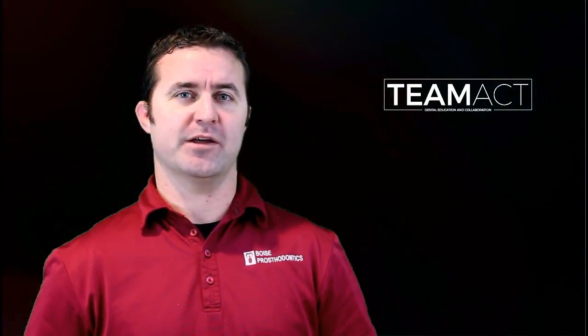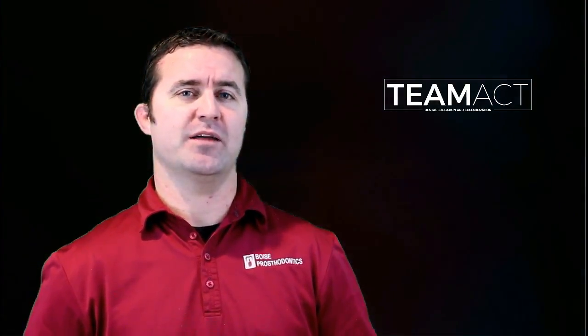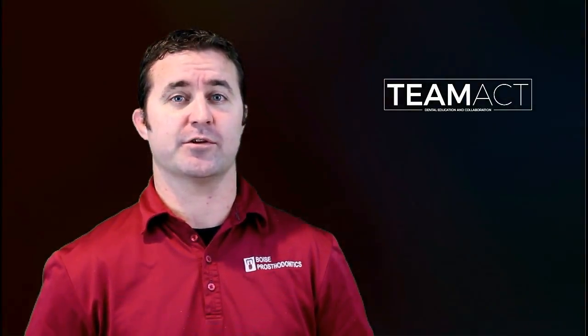Welcome to TMAT. My name is Michael Gurney and we will be discussing bimanual manipulation. This technique has been shown to be probably the most accurate technique to record centric relation.